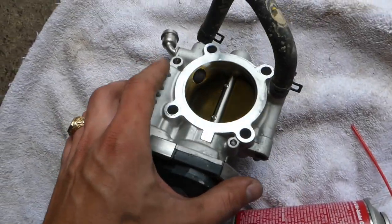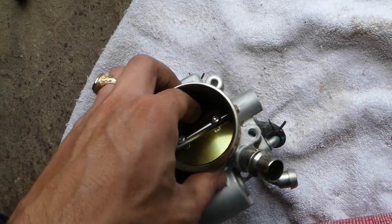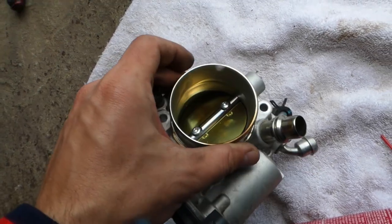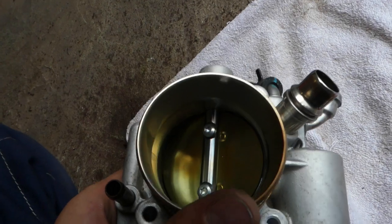If you guys have a rough idle, it could be caused by a dirty throttle body. It can have a carbon build-up and deposits that will prevent the throttle body from opening and closing correctly. This can result in an engine light and unstable idle — you can see there's quite a bit of carbon build-up right here.